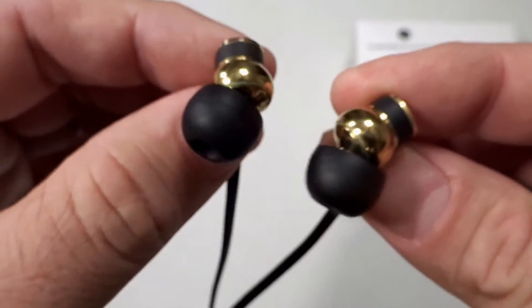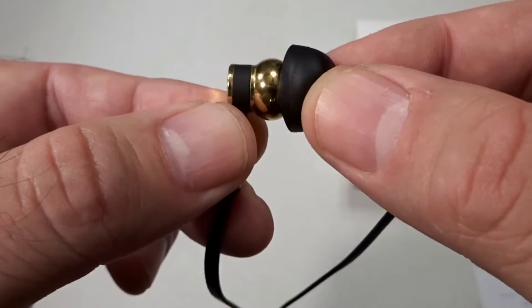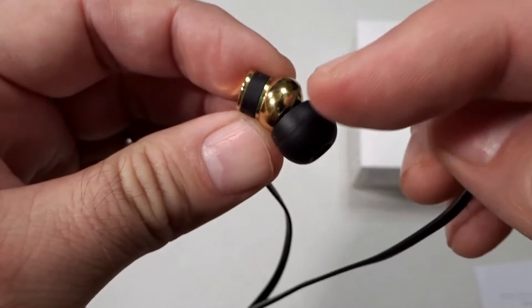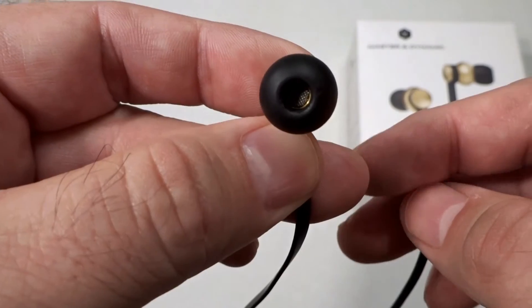Now they are a bit heavy for in-ear headphones, but despite the weight they are balanced and do a great job of staying inside the ear. The 45 degree angled silicone tips help anchor the headphones and direct sound into the ear canal.